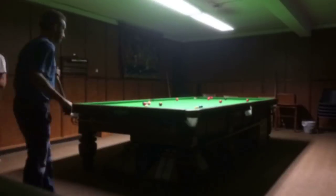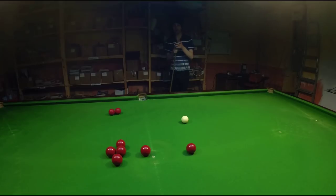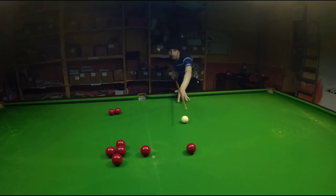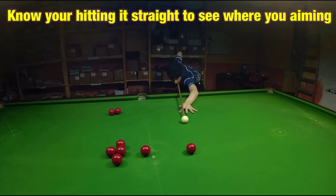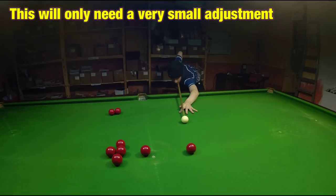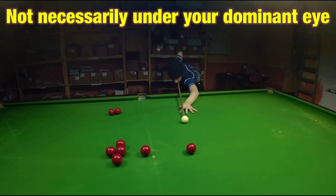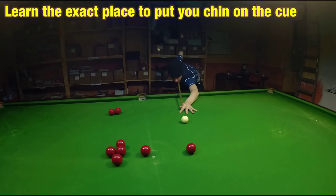Now you're confident playing the shot straight every time, we can look at where you position your cue, because there's a very good chance you've placed your head on the cue in the correct place already. So once you've lined up the shot and you're playing exactly straight, you can line up the same shot again and just move your head side to side a tiny bit until it looks like you're hitting the red absolutely smack in the middle — for me I think that's exactly there — and then test it by playing the shot and seeing if it goes exactly where you think it's going to.